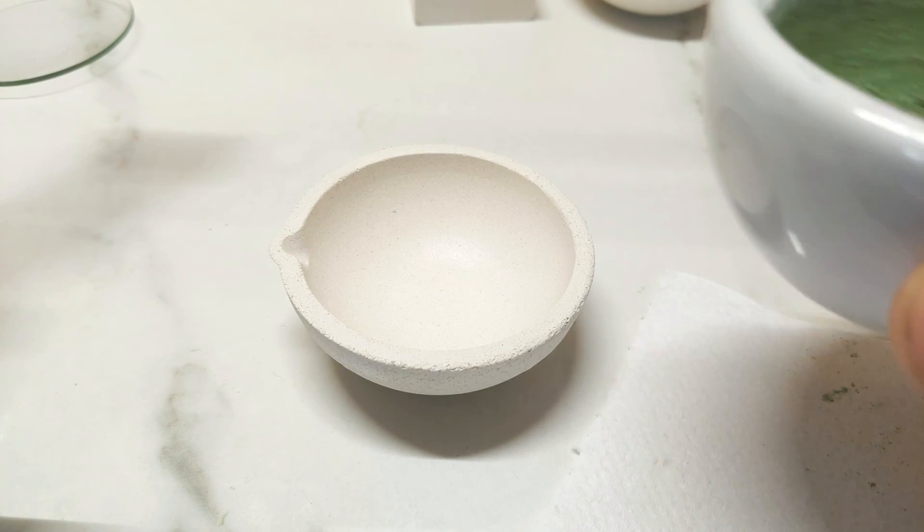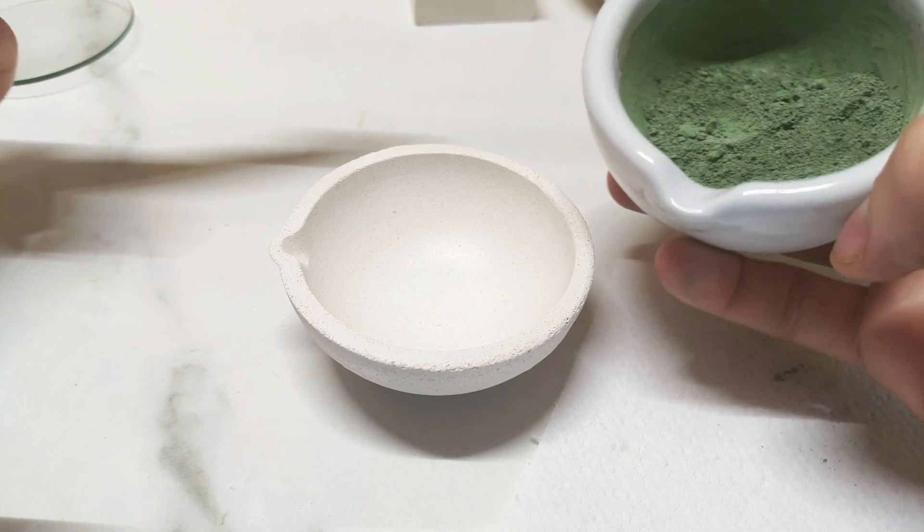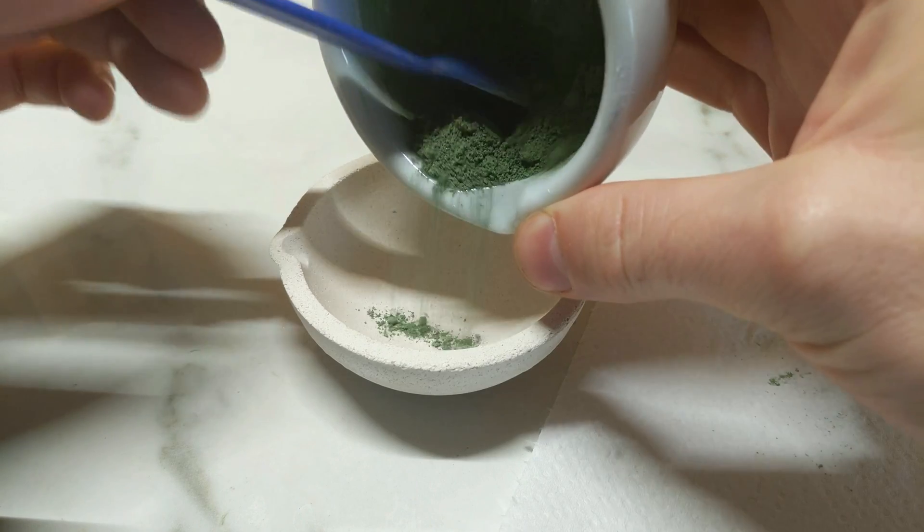After a decent amount of mixing in the mortar and pestle we have a greyish-green powder resulting, which I'm just going to load into the crucible.